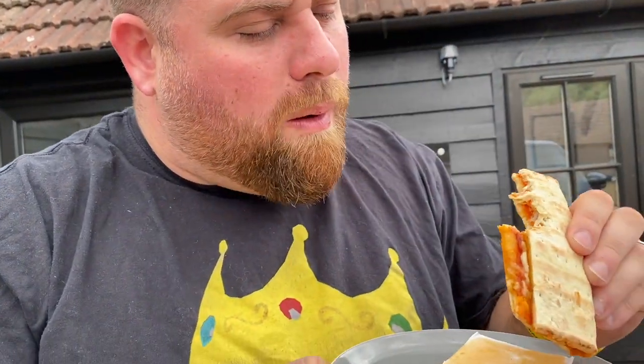You think these are gonna be amazing, don't you? My tongue did not get a single piece of cheese. Let me try again — the cheese must be in the middle. It's just not good.